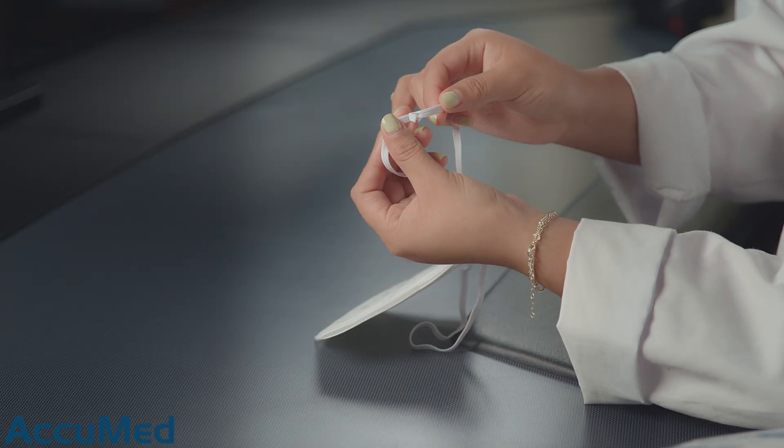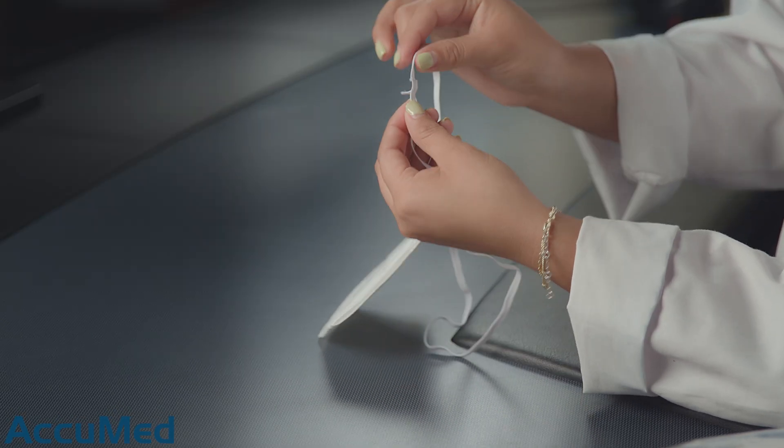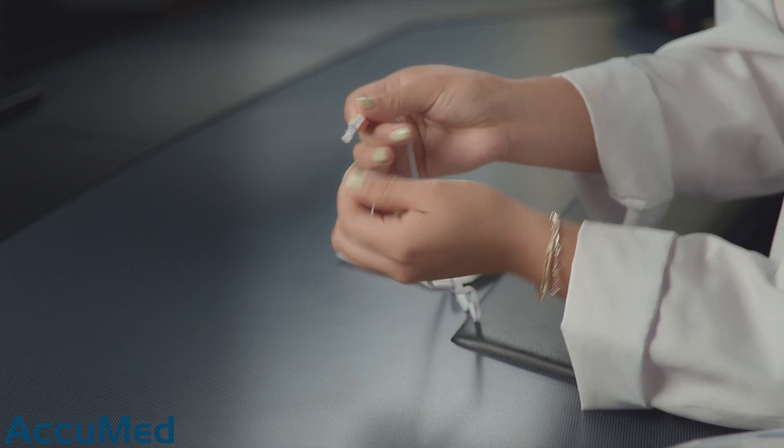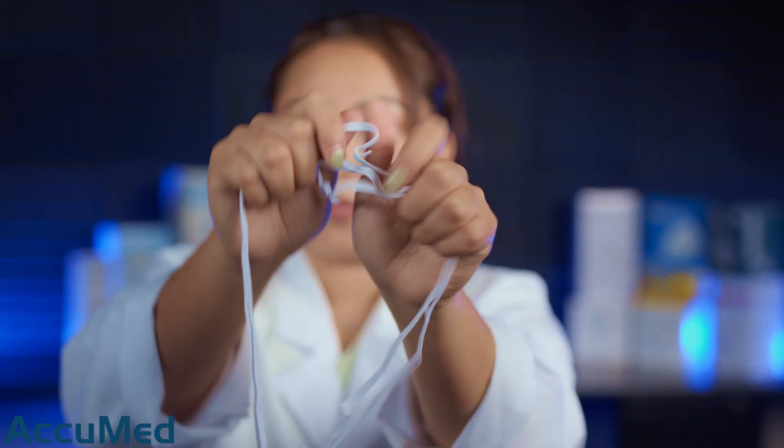The way this headband is being bonded — as you can see right here — the band is just overlapping, and it's extremely easy for these to just rip off. They all have that sort of bonding on them, making it very easy for them to come loose.